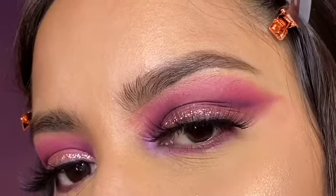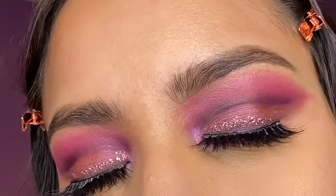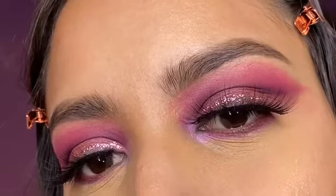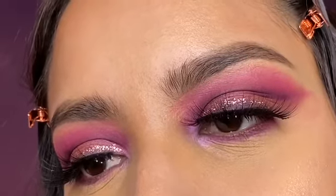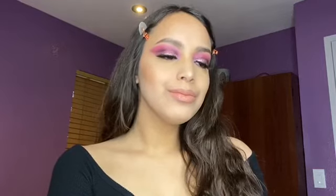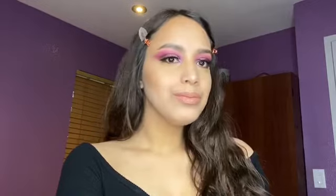This is the complete look right here. I'm obsessed with how good this makeup came out — it's one of my favorites. If you guys want to see more of these makeup tutorials, please give this video a thumbs up, like, comment, share, and subscribe. I'll see you guys next time!